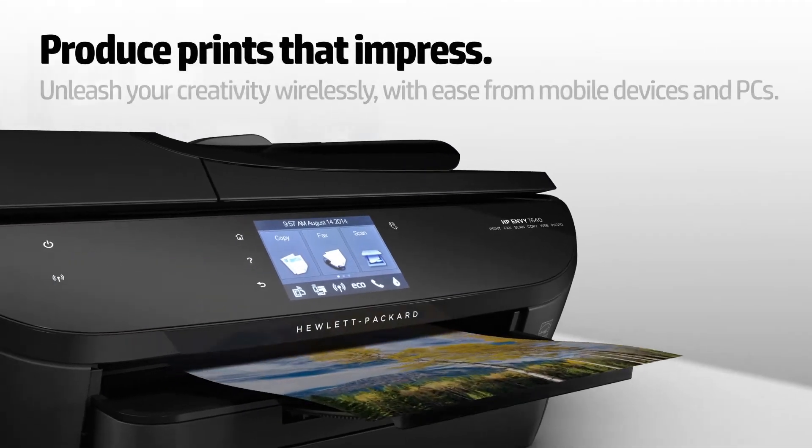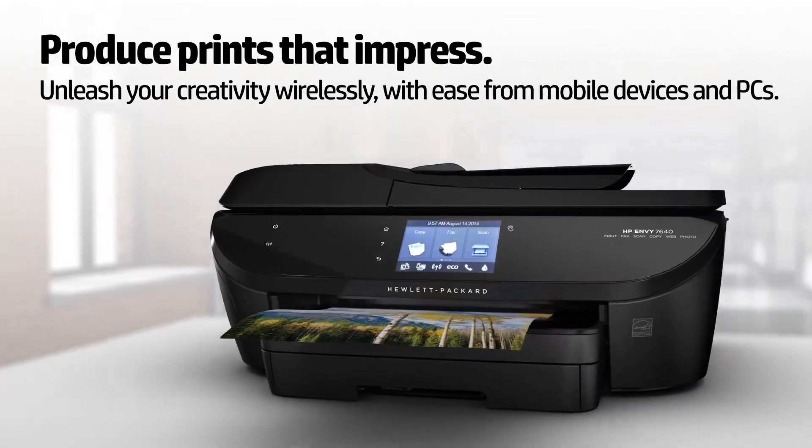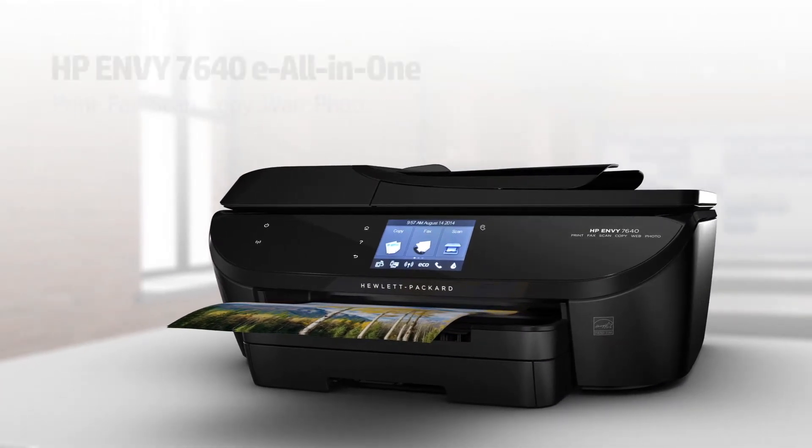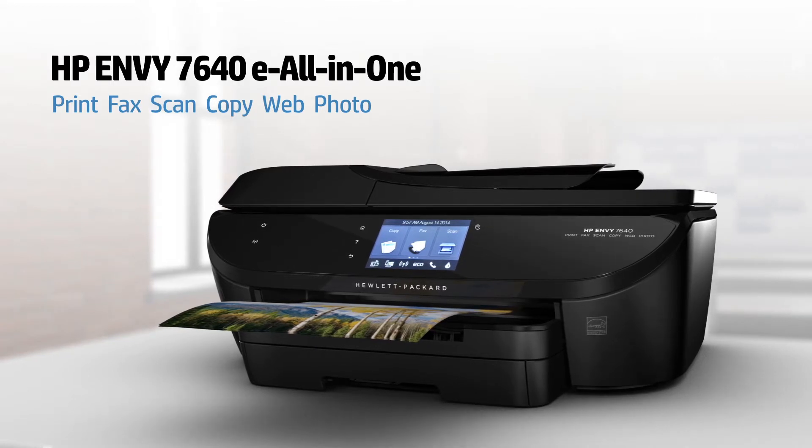Produce prints that impress. Unleash your creativity wirelessly. It's easy with the advanced features for photo and mobile device printing that you'll find in HP's premium home e-all-in-one, the HP Envy 7640.